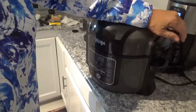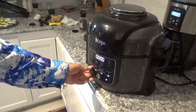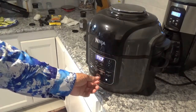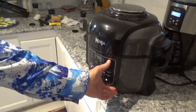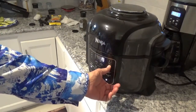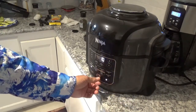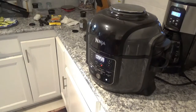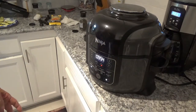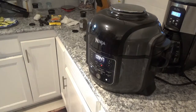Let's get it turned on. Shut the lid and turn on the power. We'll hit air crisp right here, go ahead and run it up to 400 degrees, and put 10 minutes on it. Hit the start button. We'll be back at about five minutes just to check and see how it looks and whether it needs flipping over — but I really don't think it will.